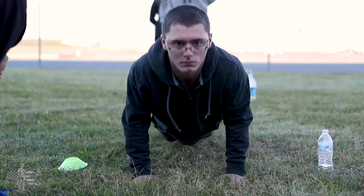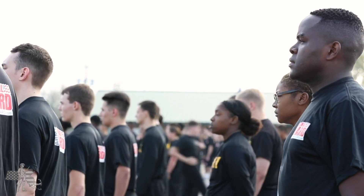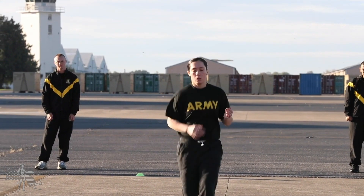If you have a why when you enter into training, you'll finish. If you don't have that why and you don't figure that out very quickly, you're going to lose yourself in training. It's going to be a lot harder than it has to be.